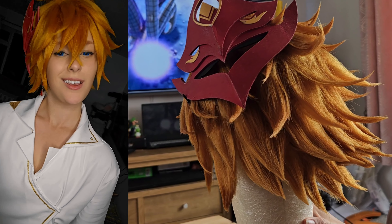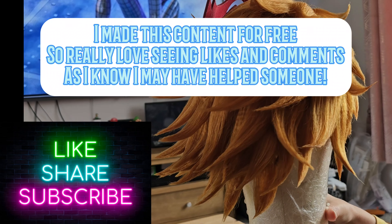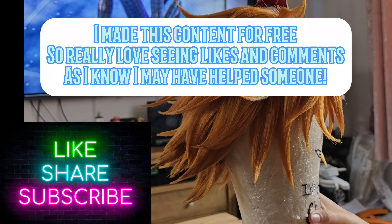Feel free to check me out on Instagram or TikTok — Mollies and Lollies. I make content for free so please like and subscribe, and comment if I've helped you. Thank you, bye!